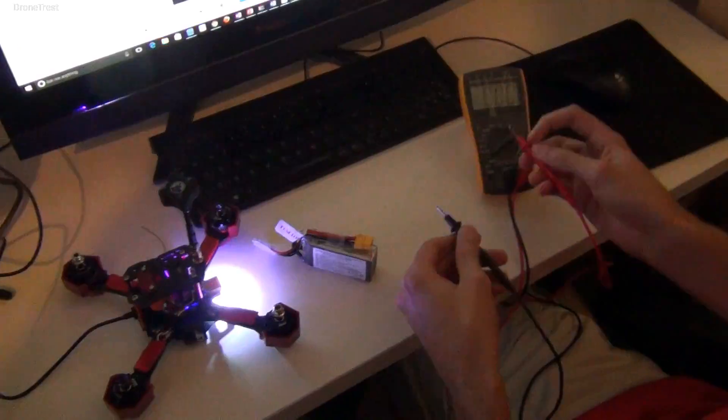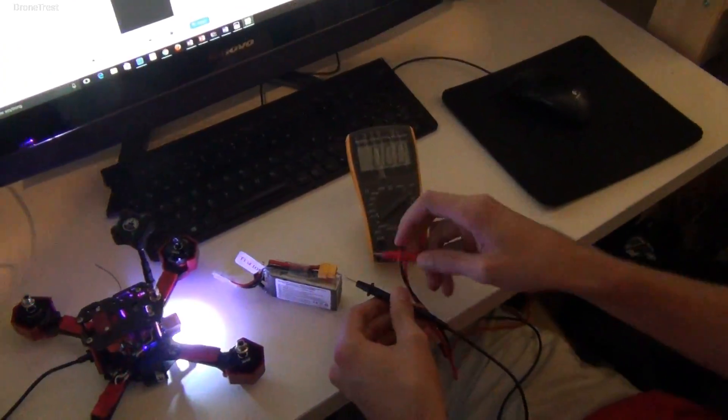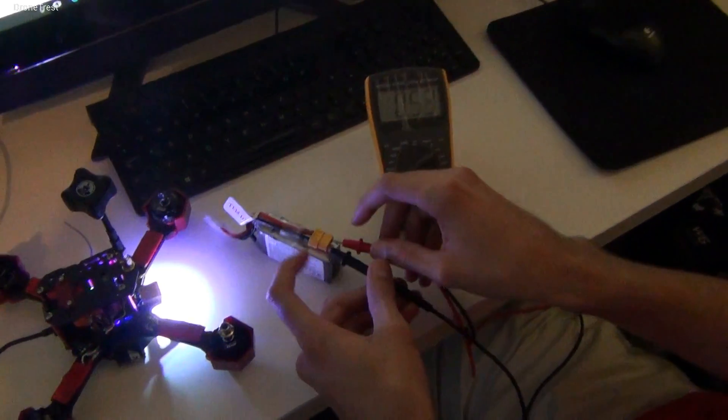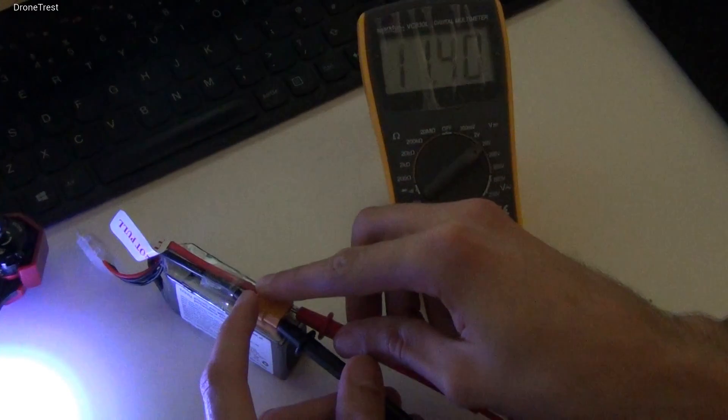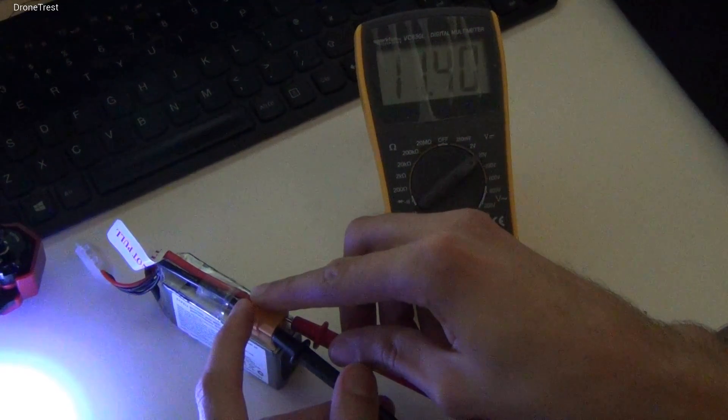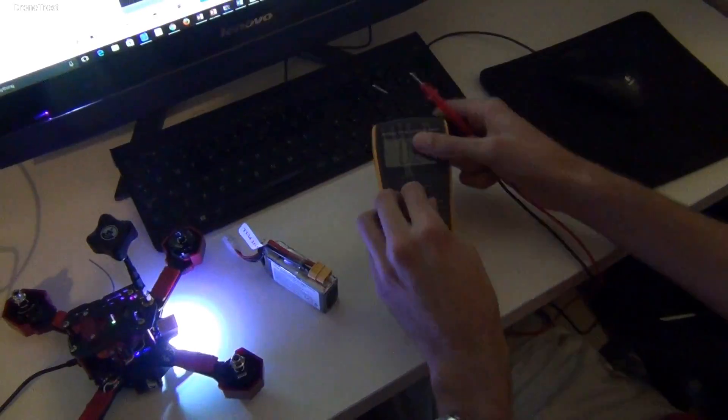The first thing to do is to measure the actual voltage from the battery. For this you need a voltmeter, and you place the probes in the battery connector making sure the black goes to black and the red goes to red, and you measure the voltage. Here you can see our battery is outputting 11.4 volts.